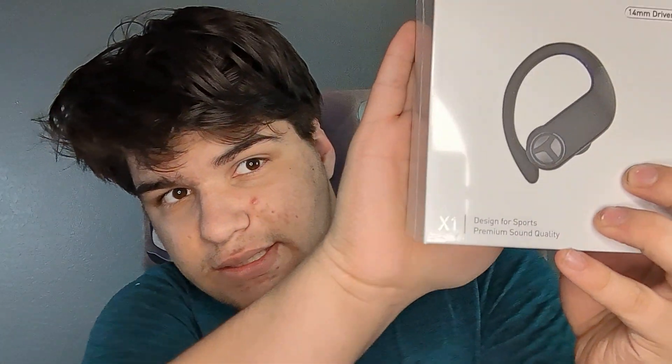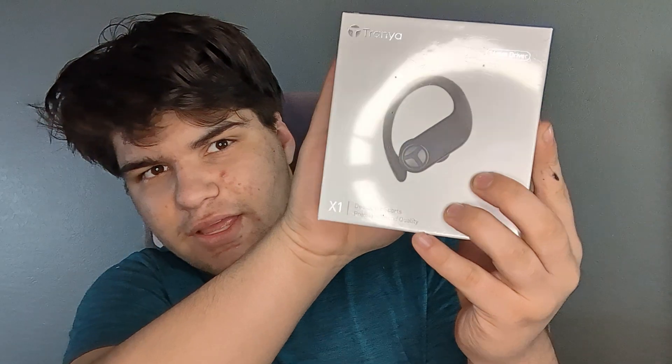These are the headphones I got — the Terrania X1 Bluetooth headphones. On the box it says 'designed for sports, premium sound quality.' I'm assuming sports refers to like when you're playing sports and need music that won't fall out.